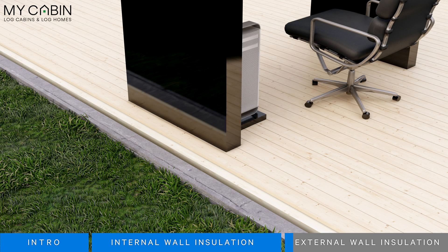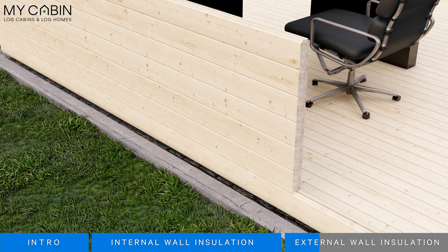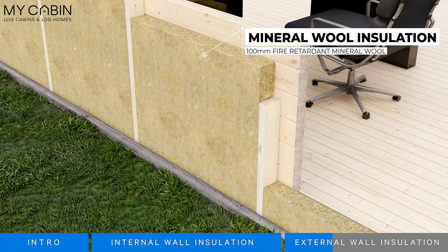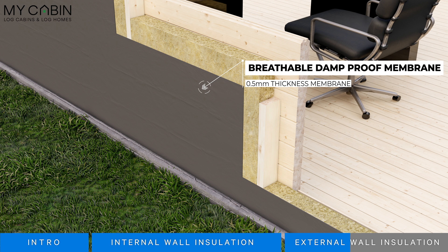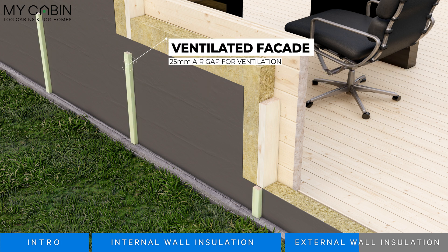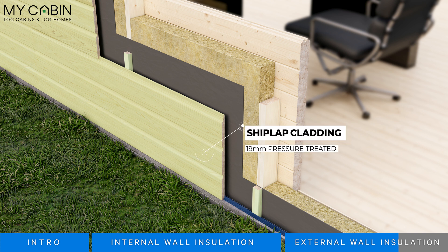This is not the case with external wall insulation. Again we begin with a solid wood double tongue and groove wall. Outside that we apply 100 millimeters of fire retardant mineral wool insulation. Next is the breathable damp proof membrane, followed by 25 millimeters of ventilated facade. At the bottom is the ventilation mesh, which promotes air circulation. Finally, this is all protected by 19 millimeters of pressure-treated shiplap cladding. This is a far superior method of protection as the structural walls of your log cabin are never exposed to the elements.